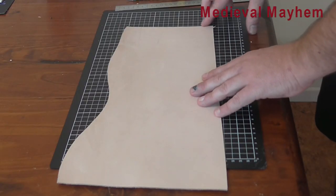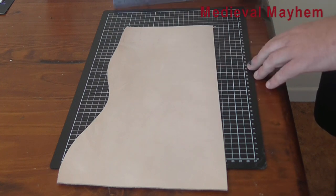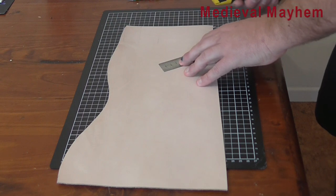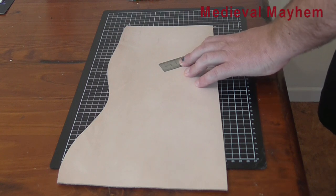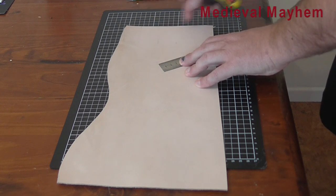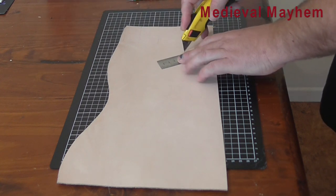So the first thing we're going to do is mark out, and I've just used a fairly light pencil — you may not be able to see that very well. I'm using 1.8mm leather, which is approximately 1/12th of an inch thick. In Australia, or at least the shop that I buy my leather from, they measure leather in terms of thickness. I realise in other countries they measure it in terms of weight.